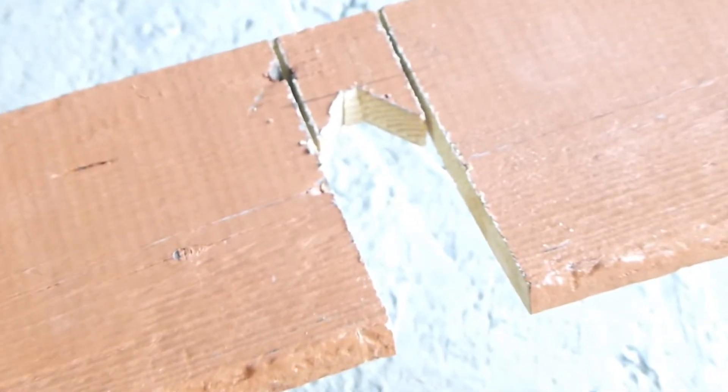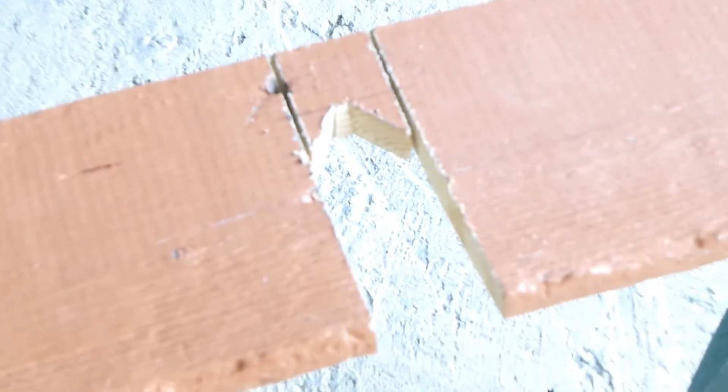As you can see, it looks like the cuts have passed the mark, but they haven't — they stop right where that pencil mark is.